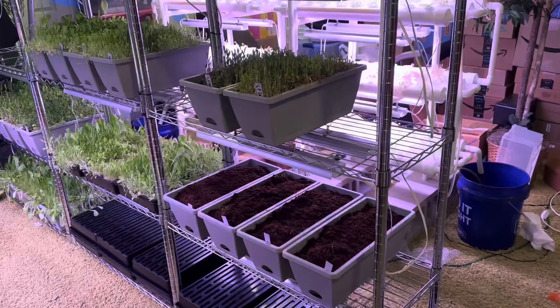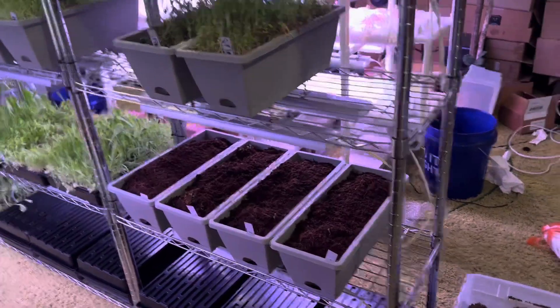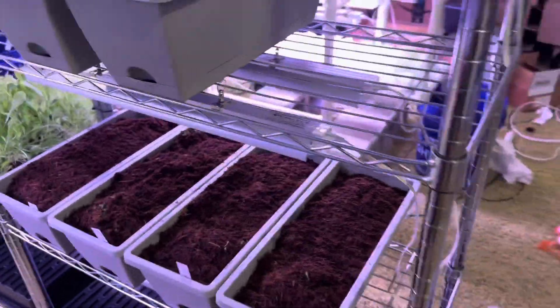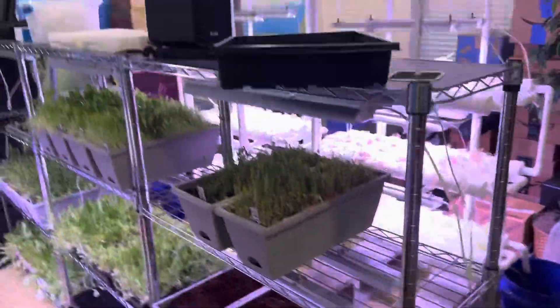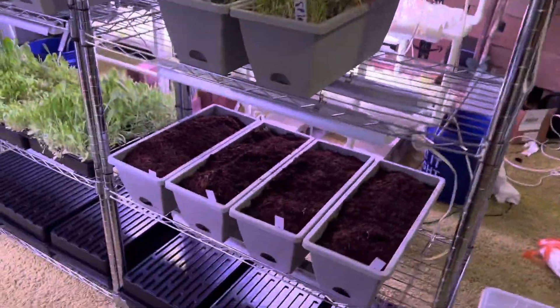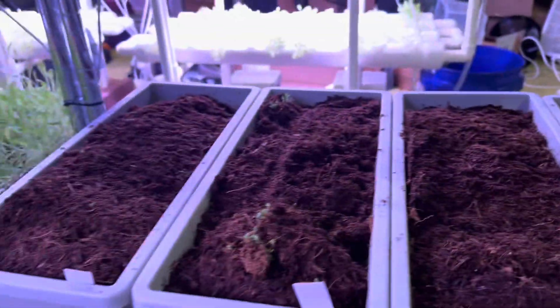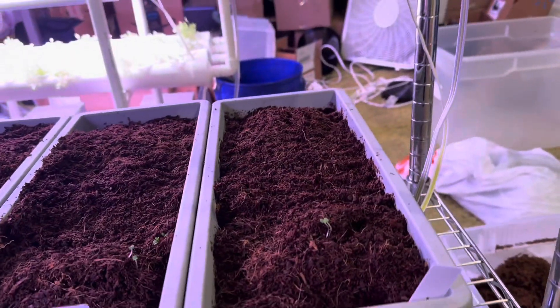So these are basil seeds. What I've done — it's probably been a week since I really started doing the seeds. I ended up having this pitcher, I completely filled it up with water and I just soaked the seeds for about 24 hours. Then I poured them into this and waited for a few days.